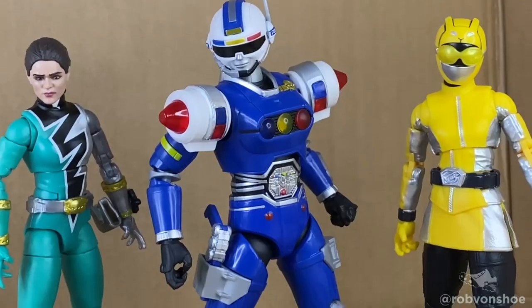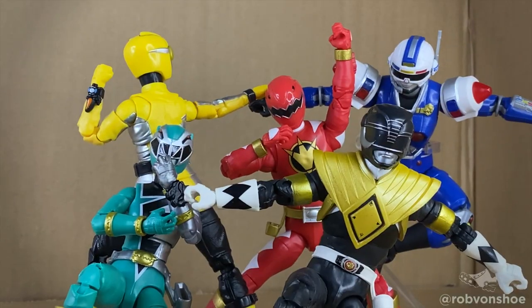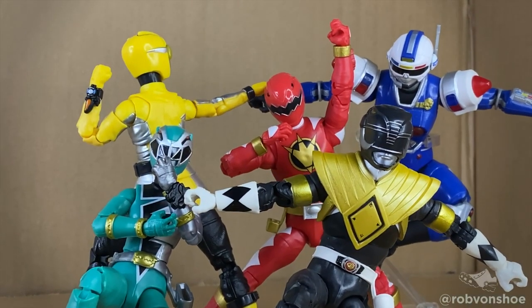Robverse, Power Rangers Lightning Collection: Blue Centurion, Green Ranger, Yellow Ranger — Speed Review. Ginyu Squad, let's go!